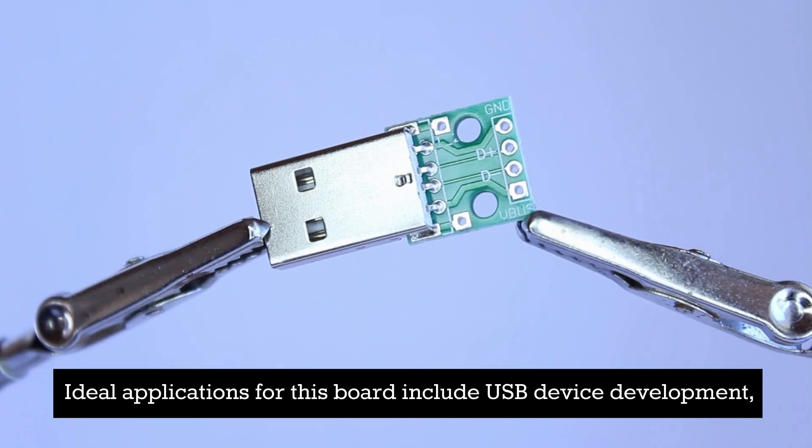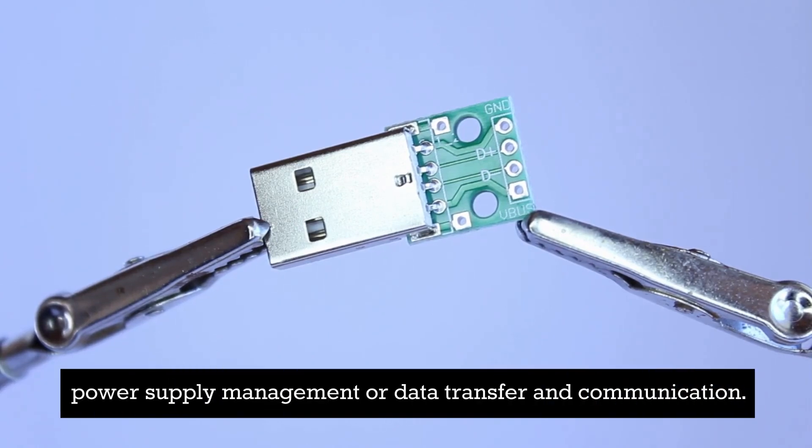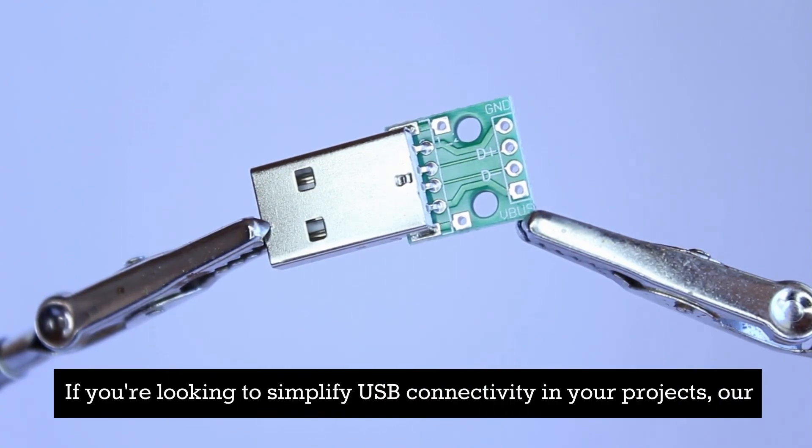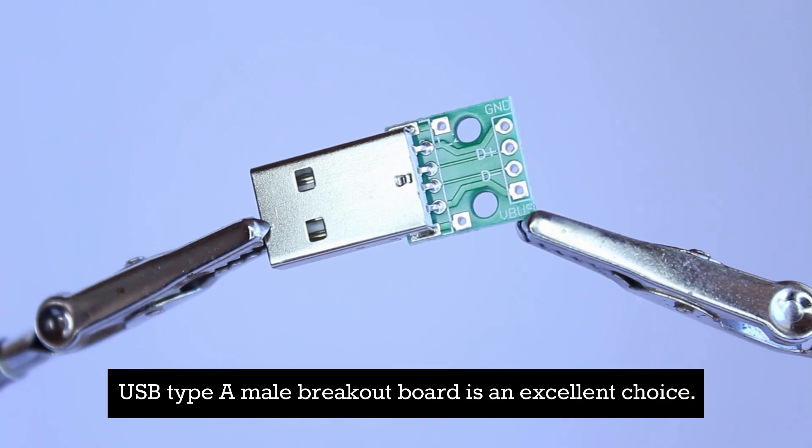Ideal applications for this board include USB device development, power supply management, or data transfer and communication. If you're looking to simplify USB connectivity in your projects, our USB Type-A Male Breakout Board is an excellent choice.